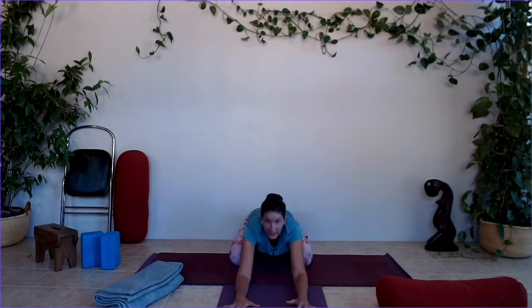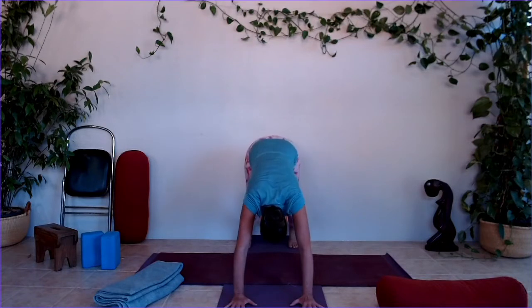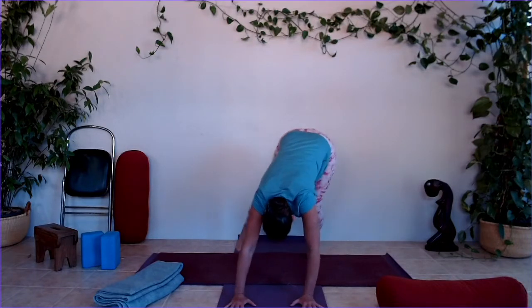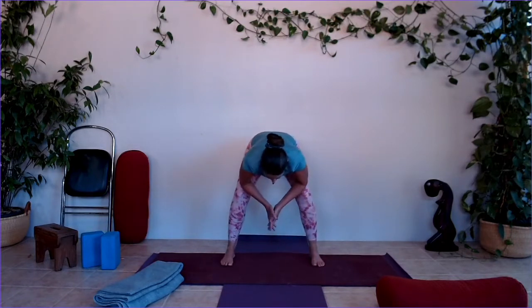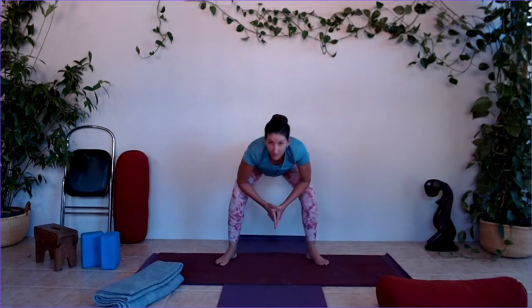Last one — inhale coming forward, exhale rounded cat, inhale up into dog. This time we're going to walk the feet forward nice and wide, walk the hands back, and rest the elbows on the knees into our modified squat. Turn the toes out, heels in, and lift the chest.